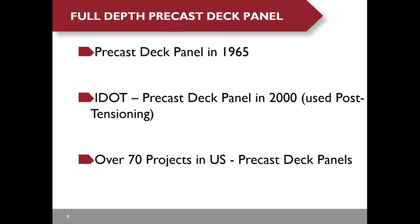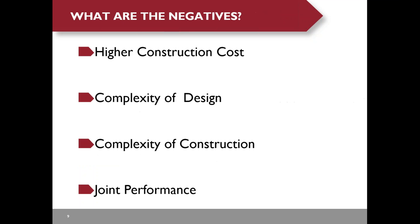Here is a brief history of full depth precast deck panels. The first precast deck panel bridge with internal post-tensioning was built in 1965. Illinois DOT built the first deck panel bridge with internal post-tensioning in 2000. As of today, over 70 projects in the U.S. have used precast deck panels.